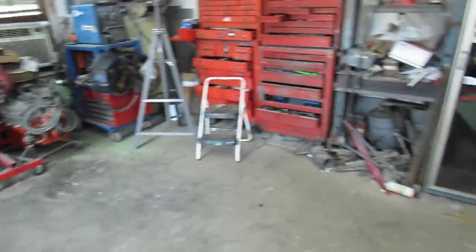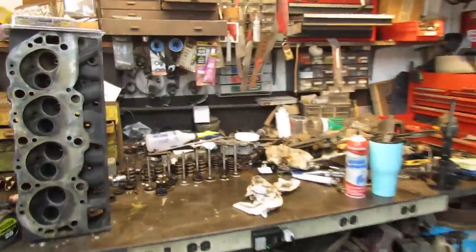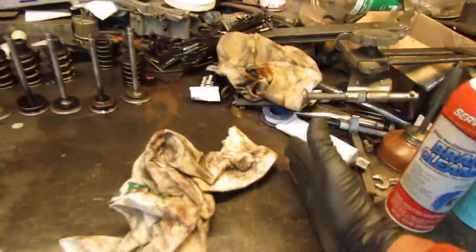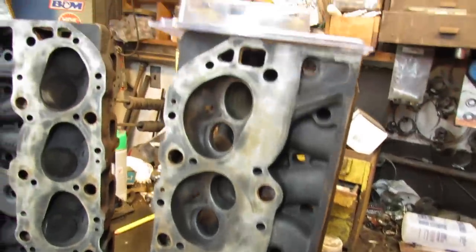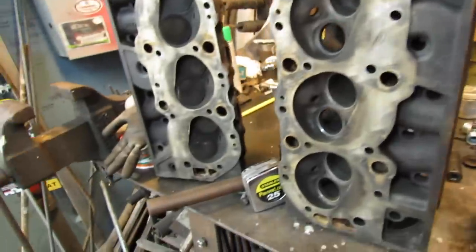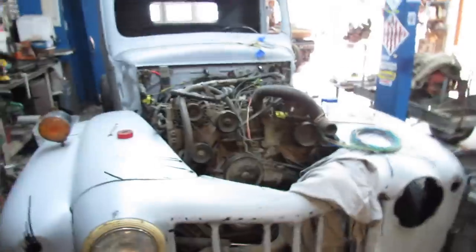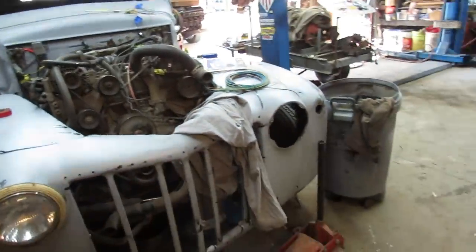I did tidy up here — I'm kind of a clean freak — so now I cleaned off my workbench. And I'm gonna put that head together, provided these are the right retainers. If they ain't, I'll do something else. I got plenty to do.